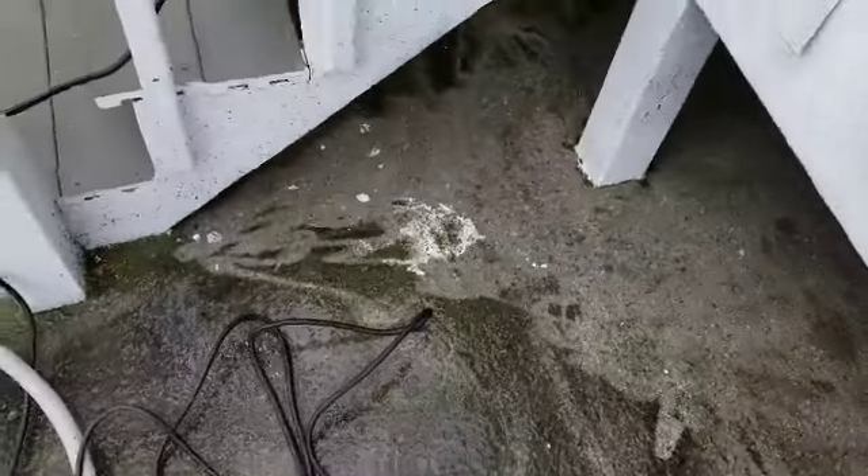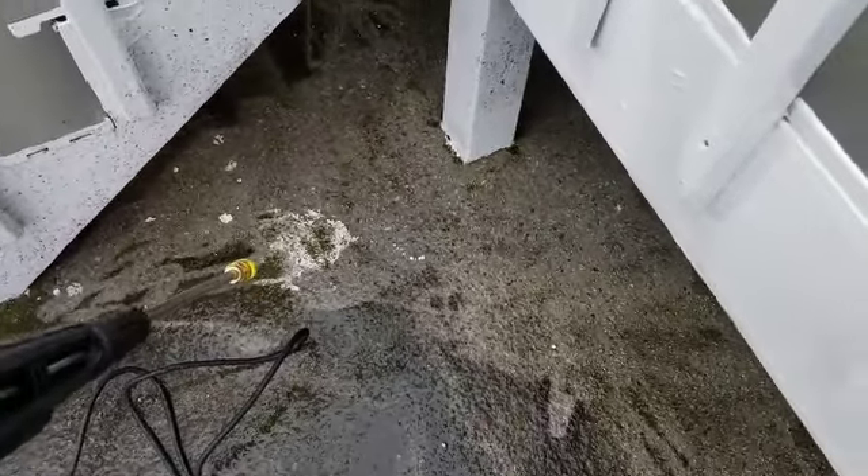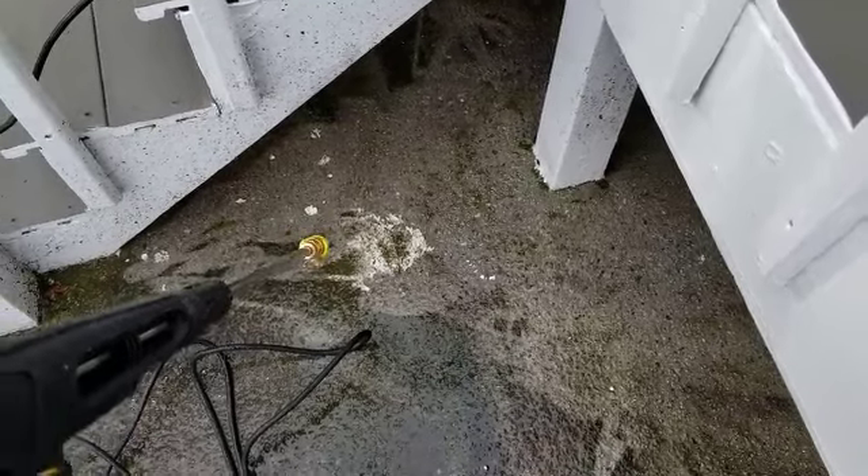When this porch was painted white, someone spilled some paint here. I want you to see how this thing will actually get paint up. This is still on the 15-degree nozzle. Here we go.